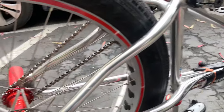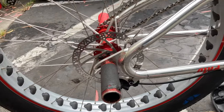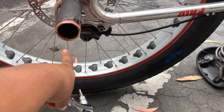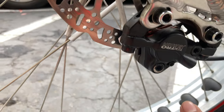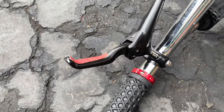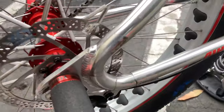First step: flip your bike upside down, or if you have a bike stand you can use that. You're gonna want a five millimeter — or whatever size the bolts on your caliper are — to take off the two caliper bolts. And here's what you don't want to do: do not press your brake lever. If you press it, it's gonna push in and it's gonna be a whole headache, so don't do that while your brakes are off the caliper.